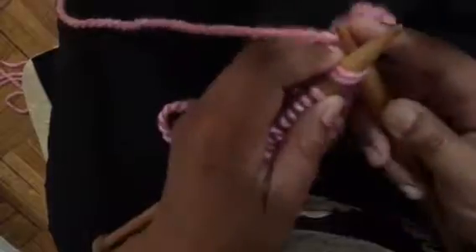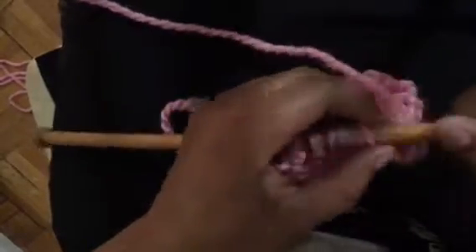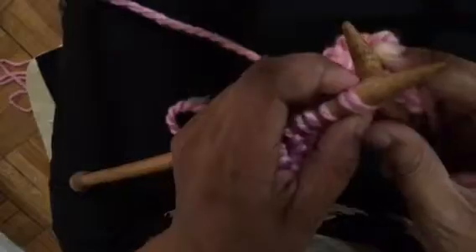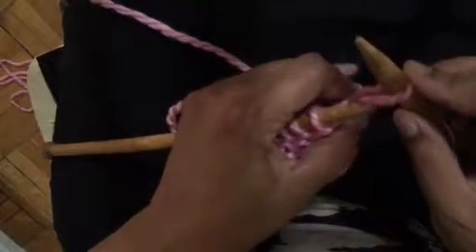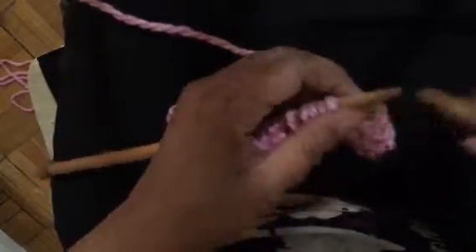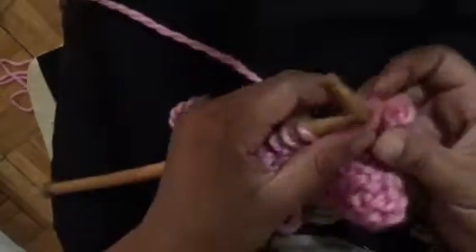You knit two together, which results in one new stitch. You take that new stitch and put it back on the left needle, and then again you will knit two together. Take the stitches off the left needle, which results in a new stitch on your right needle. Take that new stitch that's on your right needle and place it back on the left needle and repeat. Knit two together and take it off — you have a new stitch, put it back on your left needle.